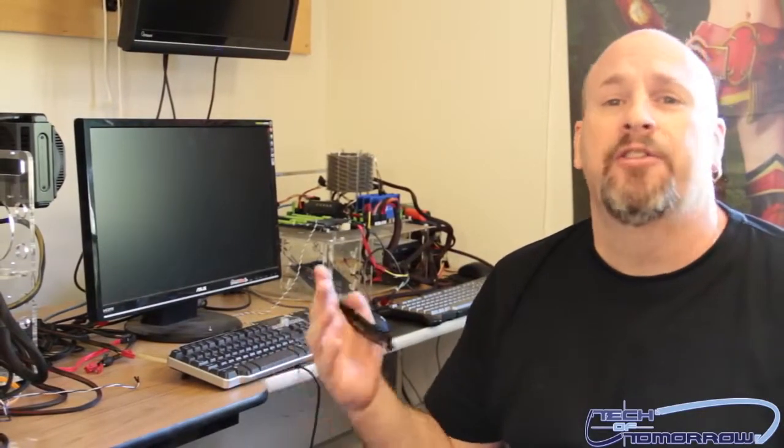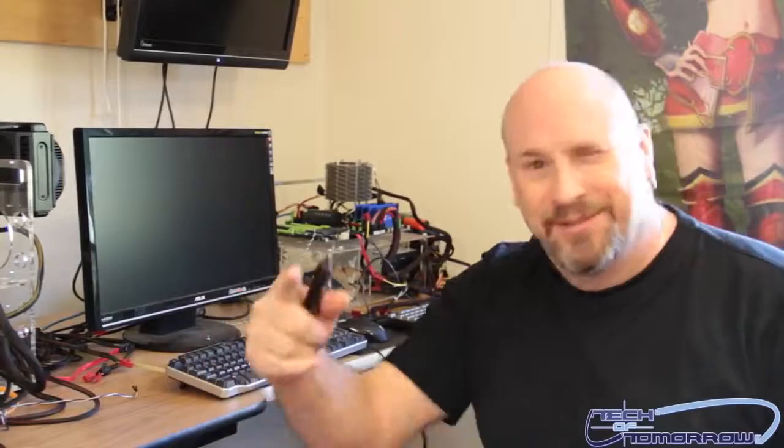That's it, guys — this is where we test, this is where all the magic happens. If you're seeing custom cases built, that's usually done by Brian Ramirez, or additionally over at Anthony Reynolds' place. Thanks for watching — this has been the tour of Tech of Tomorrow. See you guys later.